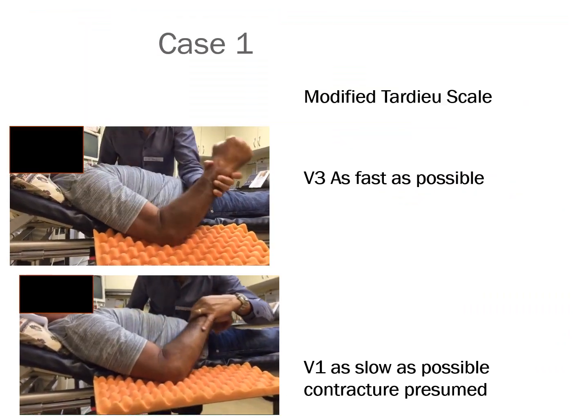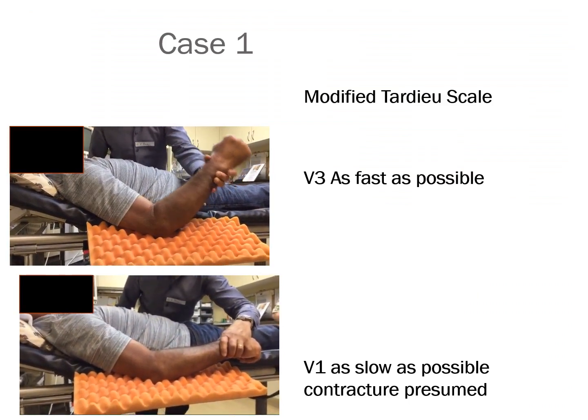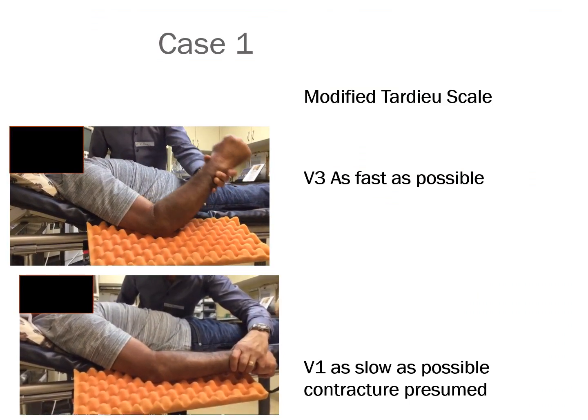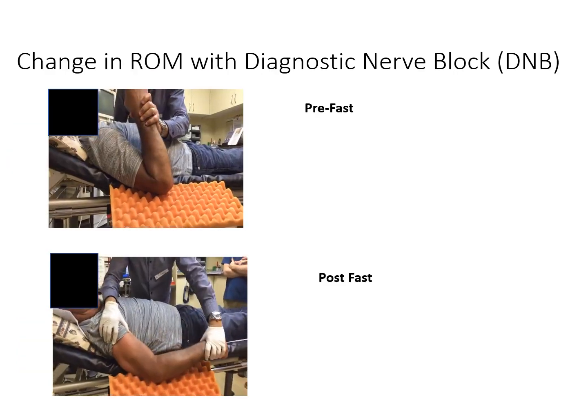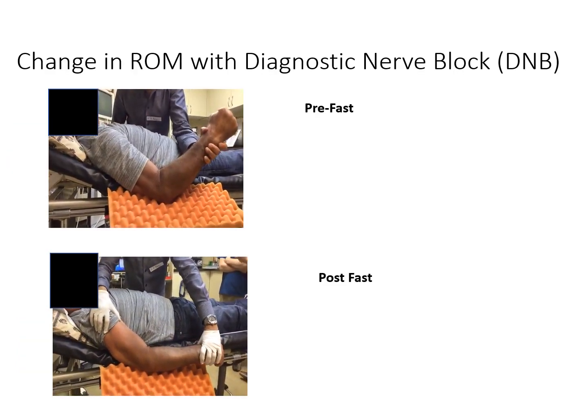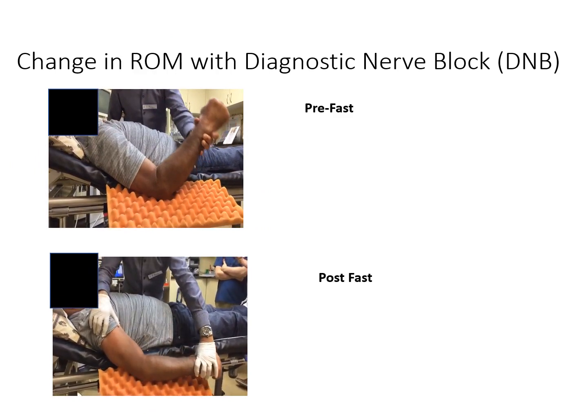In our first case, the top screen shows before any treatment on the modified TARDU scale — the fast catch described as V3, and the V1, which demonstrates maximum range when done slowly. This is often presumed to be the maximal range, with anything beyond considered contracture. After his first diagnostic nerve block, the V3 catch is very difficult to appreciate and he reaches his maximum range of motion right away, with the arm moving more quickly.